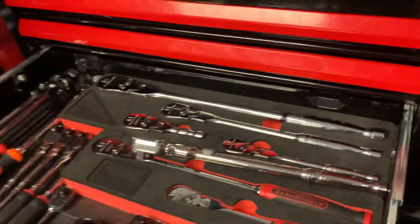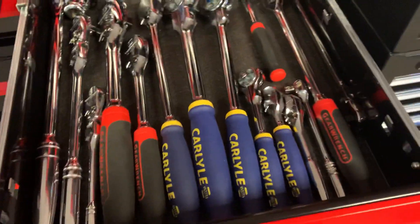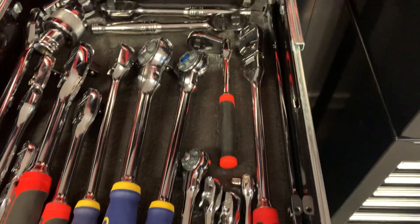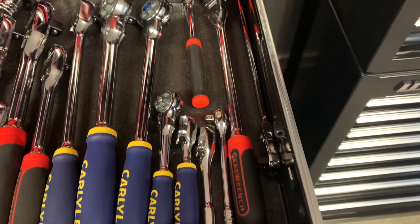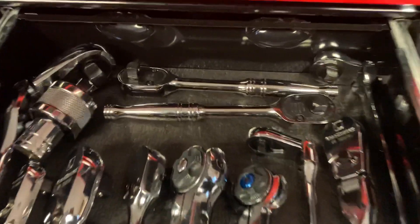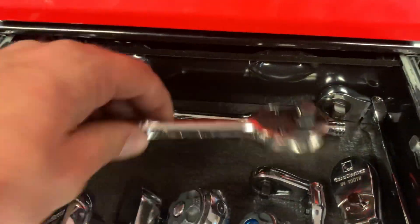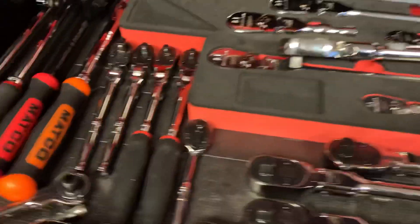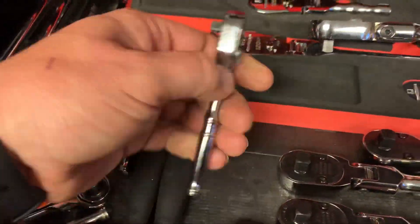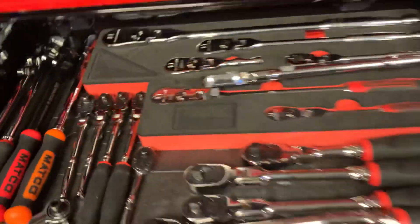Some more GearWrench and some Carlisle ratchets. I like Carlisle a lot - I know it's made in Taiwan, still think it's very good quality. Those are some F80s right here - two of those guys sitting back there Snap-on. I think I missed this little quarter inch Snap-on.